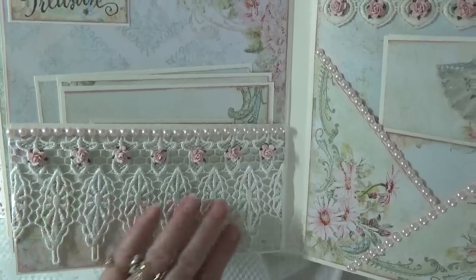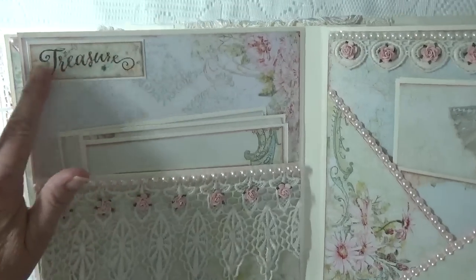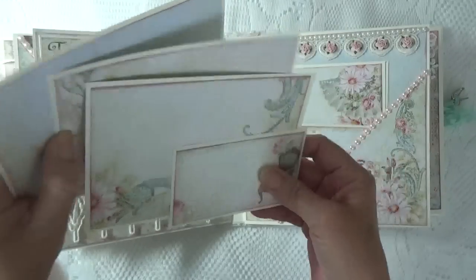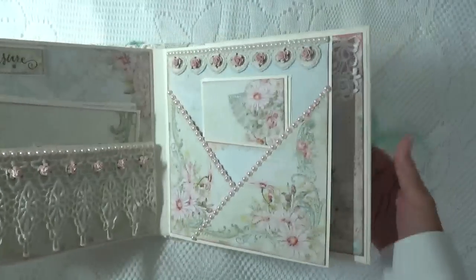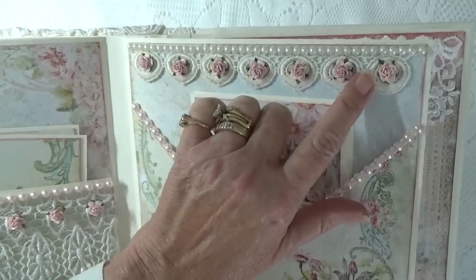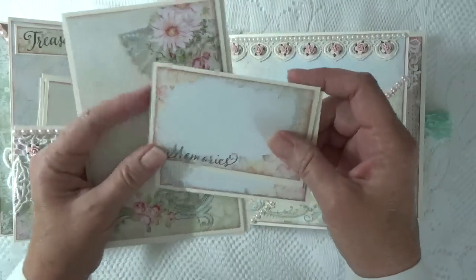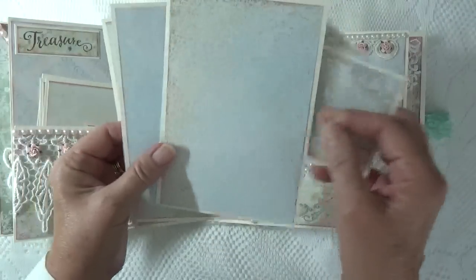I love this page. I covered the pocket with a larger lace and used little mini roses. Then I cut out the word 'treasure.' I've got a 3x4 and some 4x6 photomats. On this page as well, I put little pink roses in the center of the lace, and I've got two 3x4 and three 4x6 photomats.